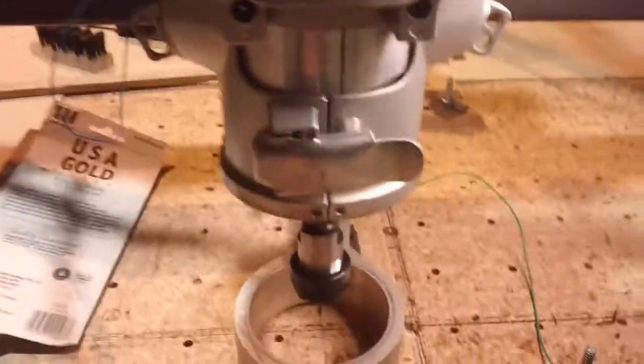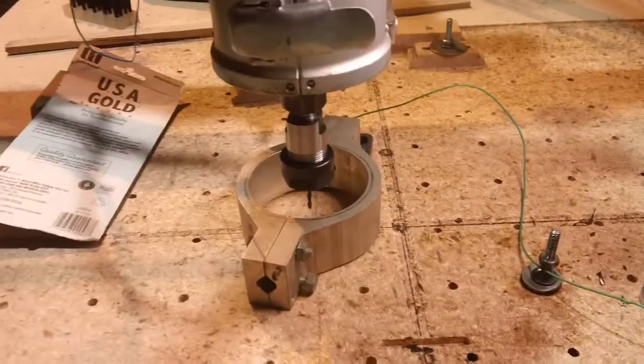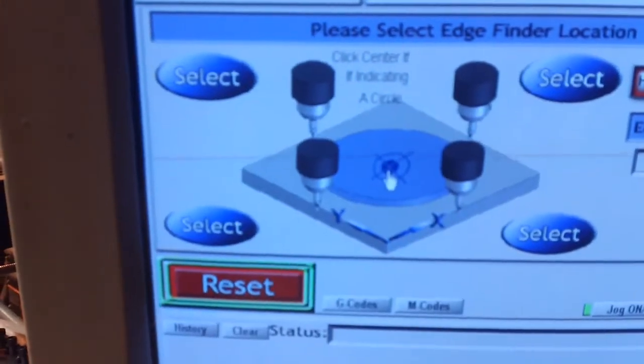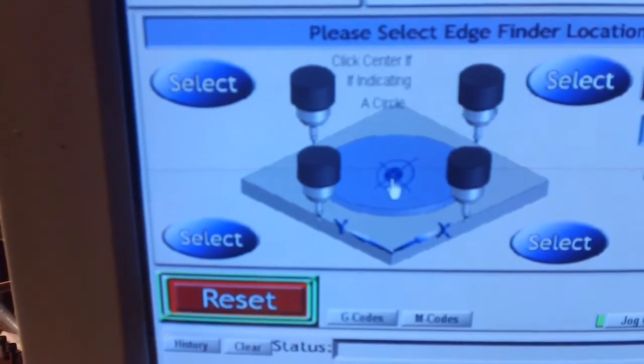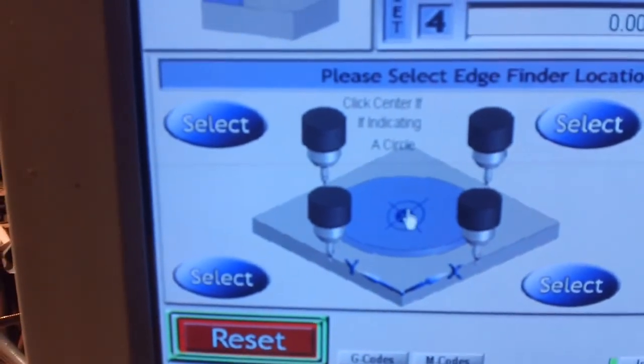Mac 3 auto find center — let's throw it way off and see if we can find the center of that. If I get 5,000 likes, I'll release the code for this button right here so your CNC can do this too.